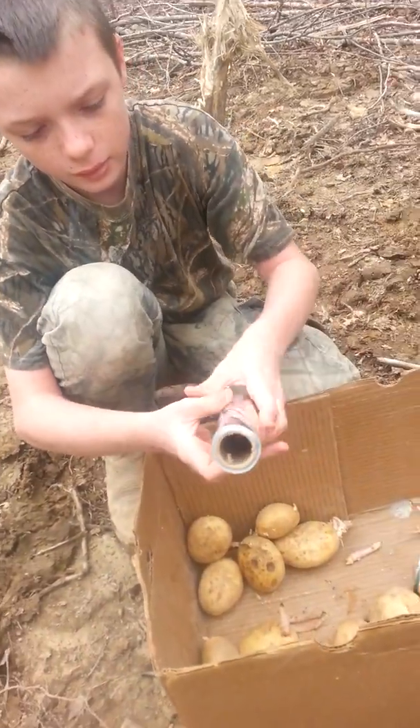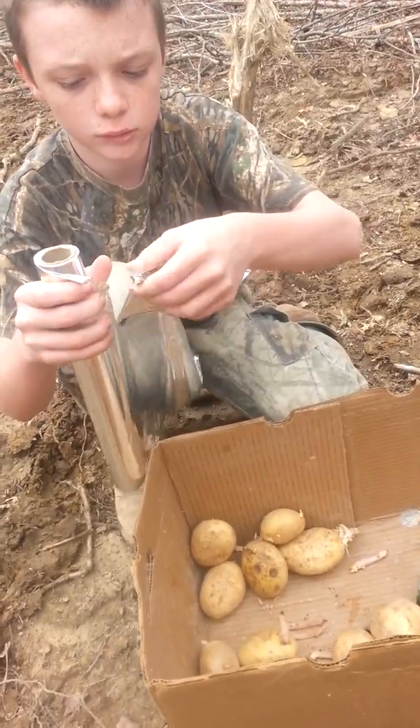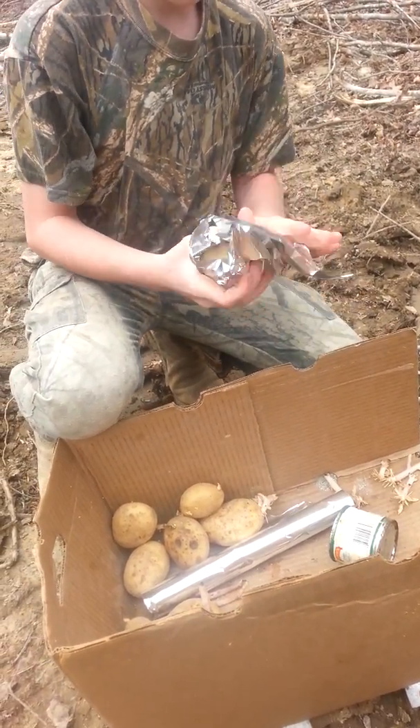While we're working on the backhoe, while the kids are fencing, then we'll have our lunch cooking.